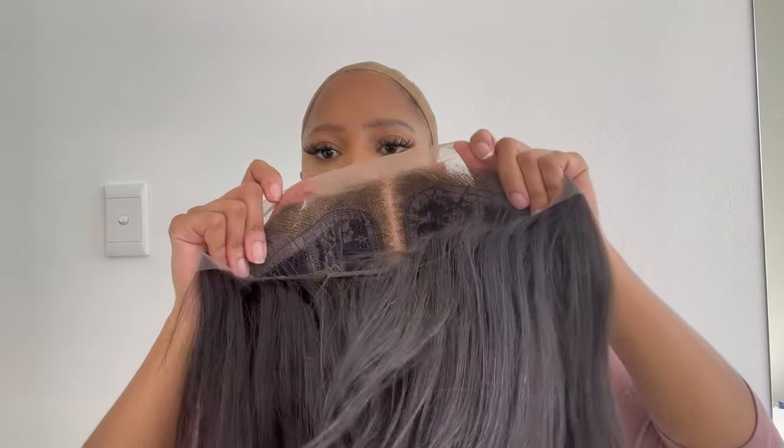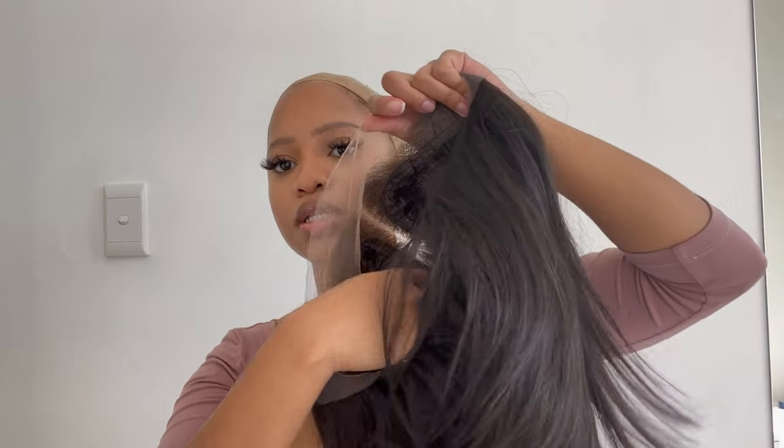Today I'm going to be installing this Barb wig — this is a 13 by 6 lace with a tea part. Let me take it off and show you the parting. This is how it looks on the inside. As you can see, it's a tea part, so this is going to be a very quick, easy breezy install.